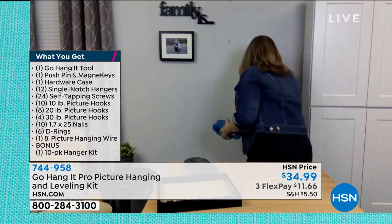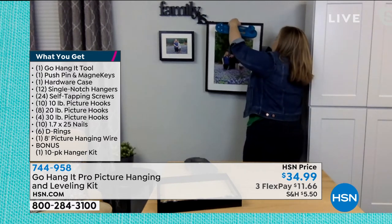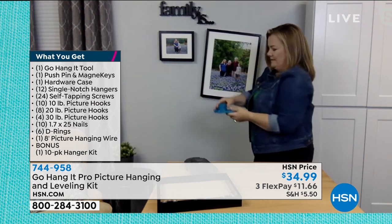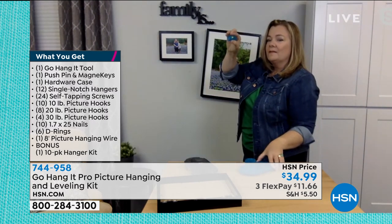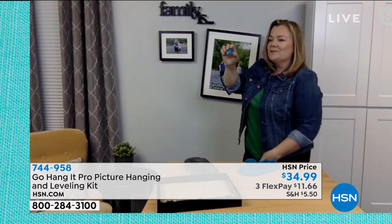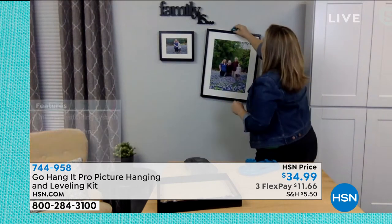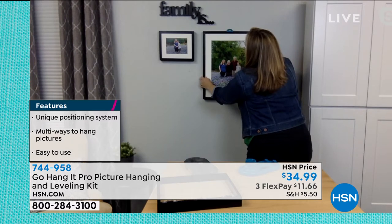If you're watching, you'll notice she's not trying to do the math — she's not measuring from left to right. You're putting it right where you want it. Now how do we get it level? She thought of that too. This little level pops off, and it has a 3M adhesive tape at the bottom that goes right on top of the frame so it doesn't slip and slide, and then you level it right up.